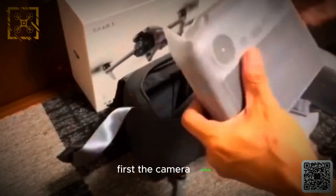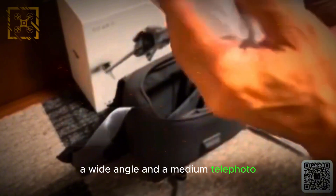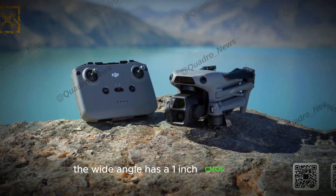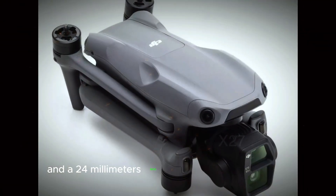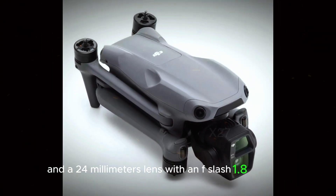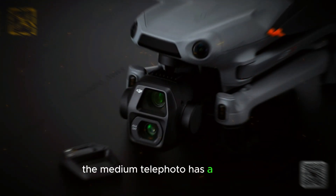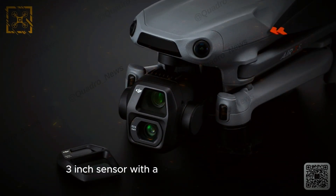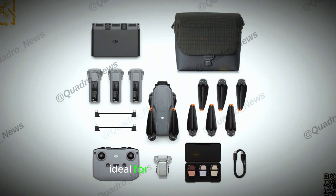First, the camera setup. The Air 3S is rumored to have two cameras: a wide angle and a medium telephoto. The wide angle has a 1-inch CMOS sensor, an 84-degree field of view, and a 24mm lens with an f/1.8 aperture — perfect for landscape shots. The medium telephoto has a 1/1.3-inch sensor with a 35-degree field of view, equivalent to 70mm, ideal for zoomed-in shots.